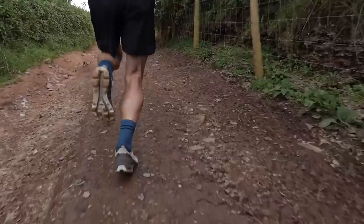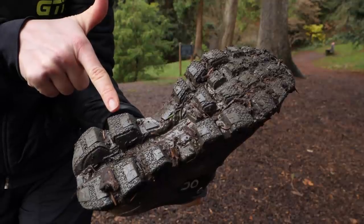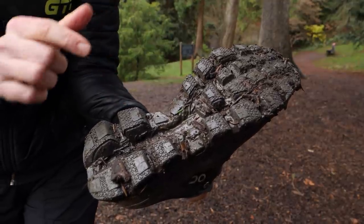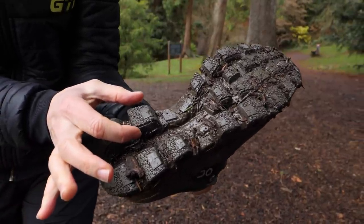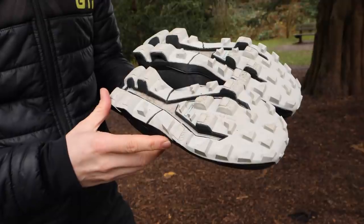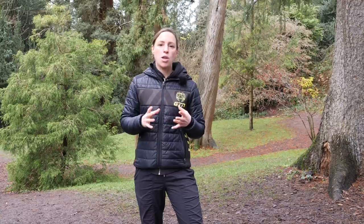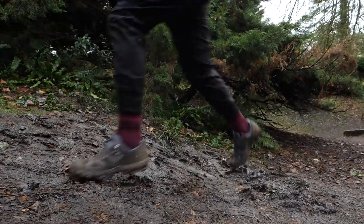The type of grip on trail shoes really does vary, and this is where the first consideration is thinking about what type of trails you want to run on. Looking closely, you'll notice very small pieces of flexible rubber-type material for gripping on slippery surfaces. Most trail shoes will also have lugs — big pieces of material better for gripping on softer surfaces — with many facing slightly backwards to enhance grip. Be aware that heavy mud can clog into the grips, causing you to lose all grip and end up with a very heavy pair of shoes.